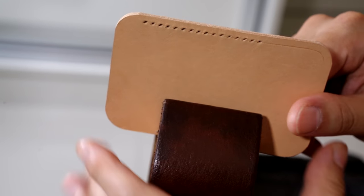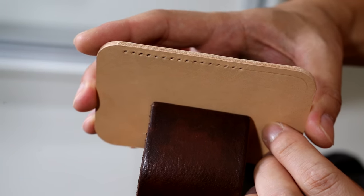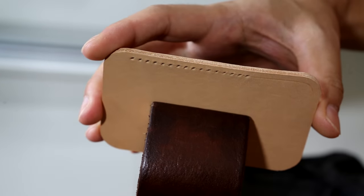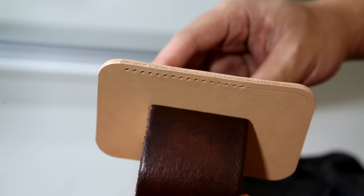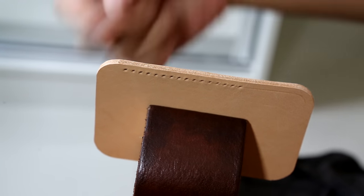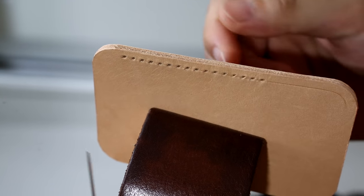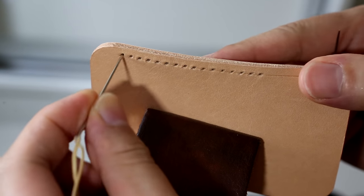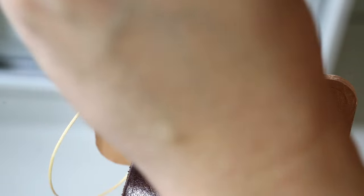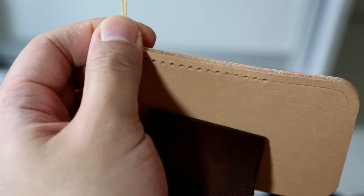This is what I do. I always have the front side of the leather facing towards my left, and I always start stitching from the outside towards myself. Let's stitch through the first hole, pull it out, and make sure both ends are the same length.